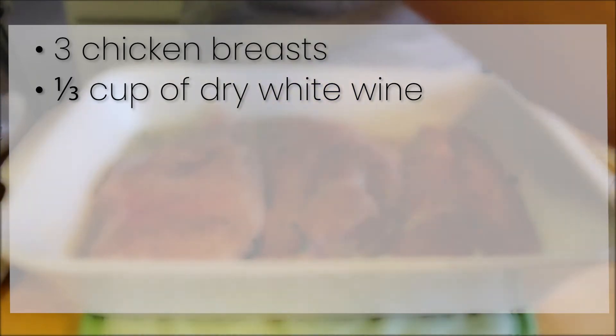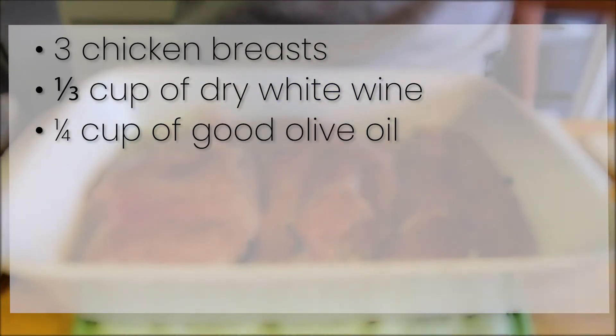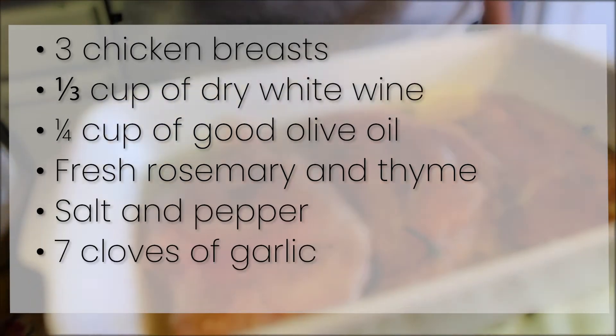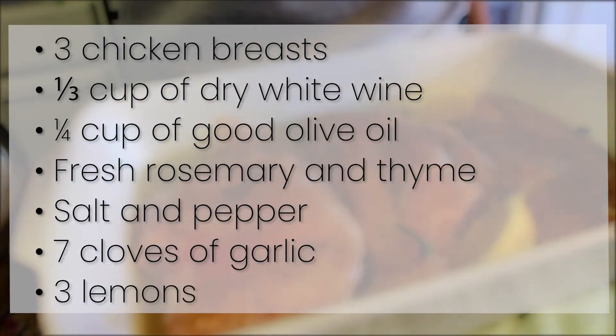The ingredients for this recipe are three chicken breasts, a third cup of dry white wine, one-fourth cup of good olive oil, fresh rosemary and thyme, salt and pepper, seven cloves of garlic, and three lemons.